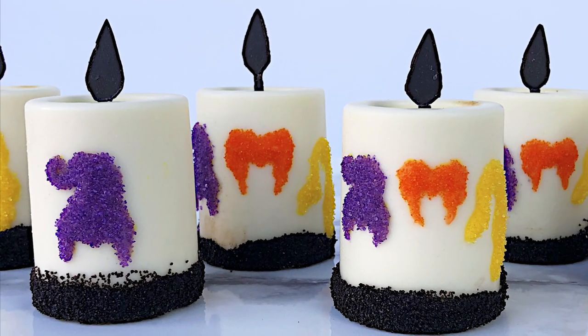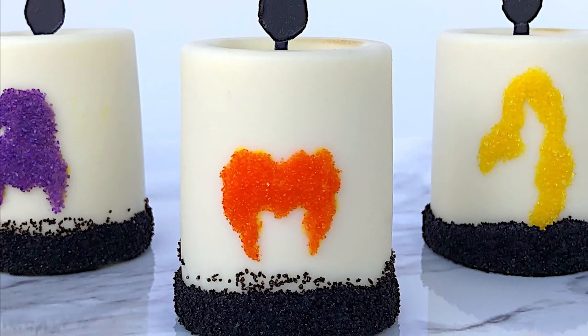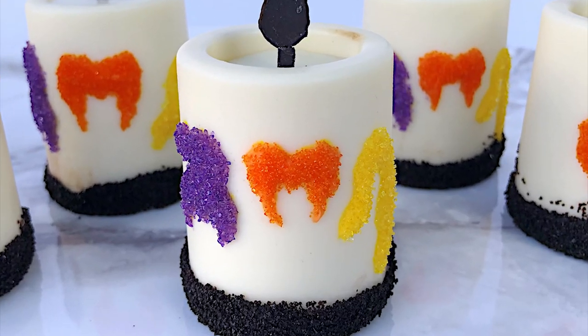And there we have these awesome Hocus Pocus black flame candle desserts — aren't they so cute? You can also find these black flame candles on my website, adventuresinyum.net — the link is in the description below. Make sure to come back tomorrow for day three where we will make something a little harder, but it's truly an awesome project. If you're interested in the products I used, check the video description for their Amazon links. Thank you so much for joining me today, foodie friends — I'll see you next time for another spooktacular yummy adventure.